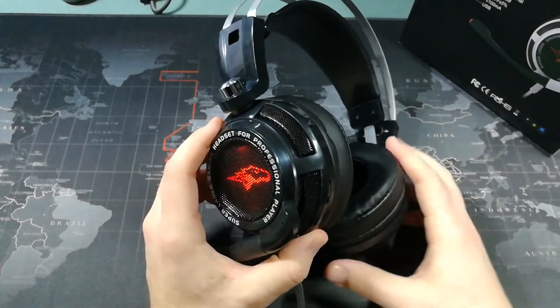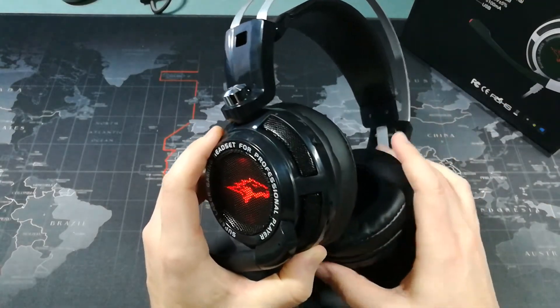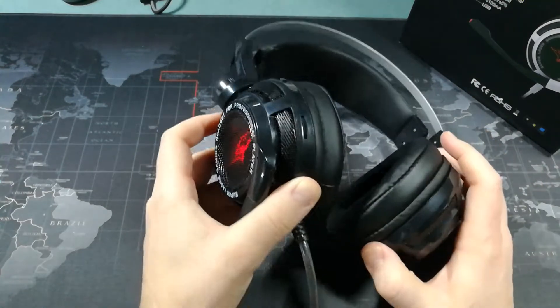It does give you a little bit of vibration in your ears, which is kind of cool. You can actually feel the bass, which I like.